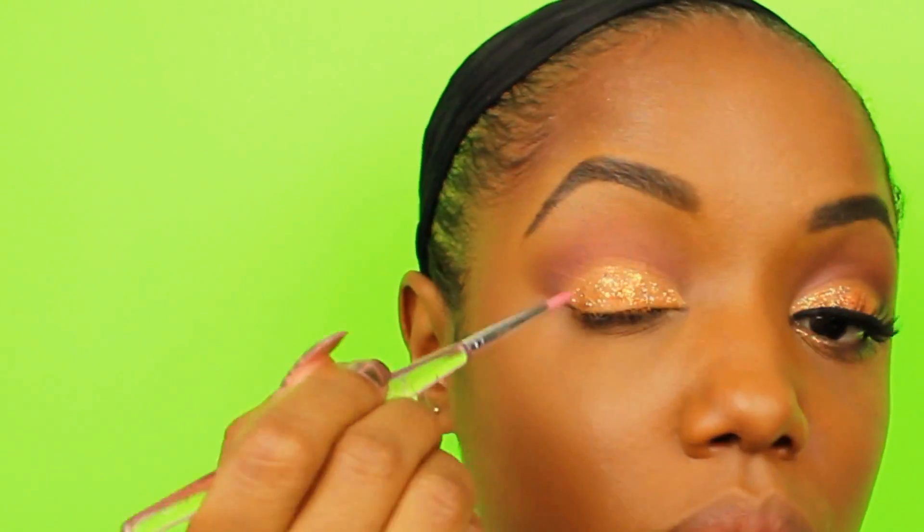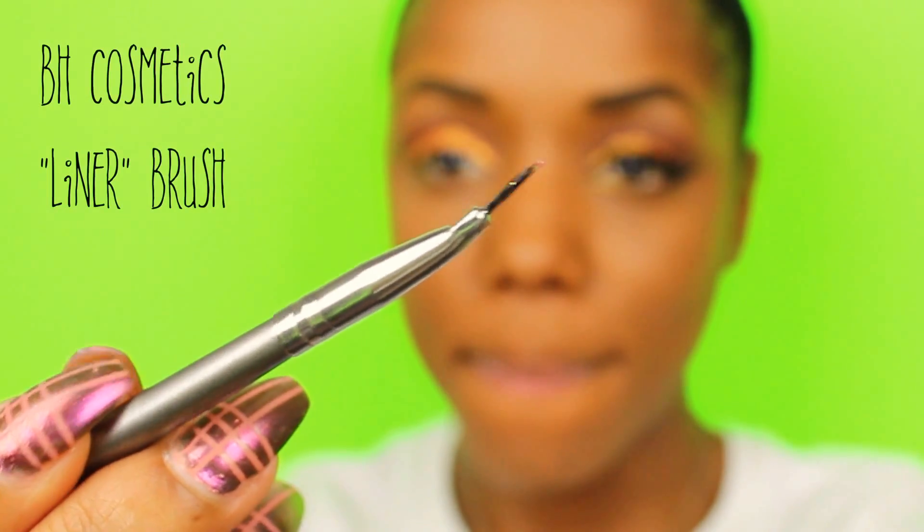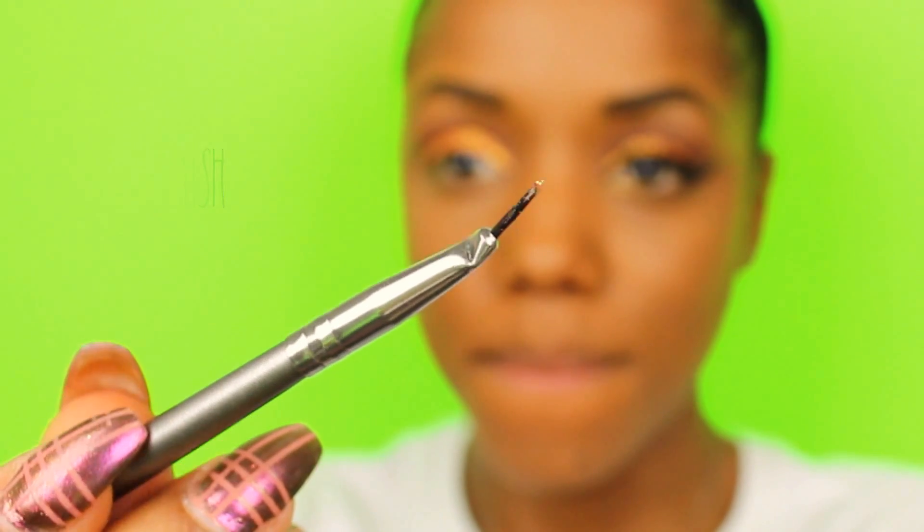It takes some practicing, but I just tried to make sure that the glitter was consistent throughout my lid. Next, I used a very small liner brush by BH Cosmetics to apply the glitter to my lash line. I used this small brush because I didn't want the glitter really heavy on my lash line, so I took very small amounts of the glitter at a time.